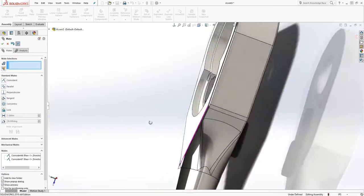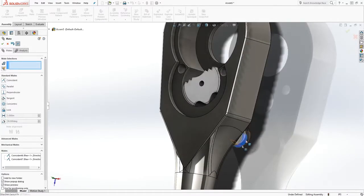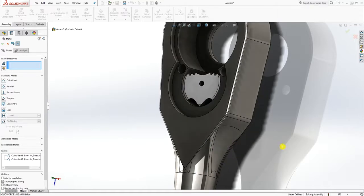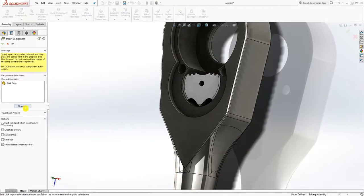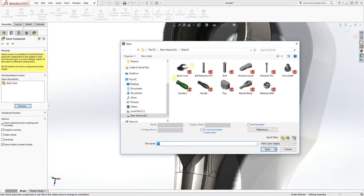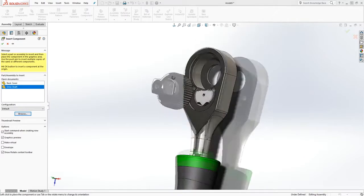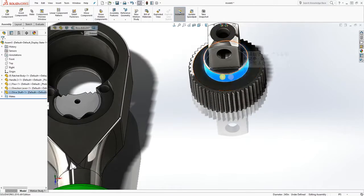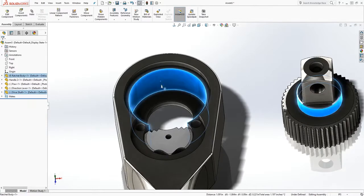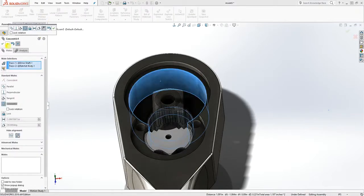Now my part is on the right position, so when I spin this that should spin — that's what we want. Click OK. Let's bring in the next part — bring this part in, click OK, select mate, select that face, mate those two together — it's going to be concentric.